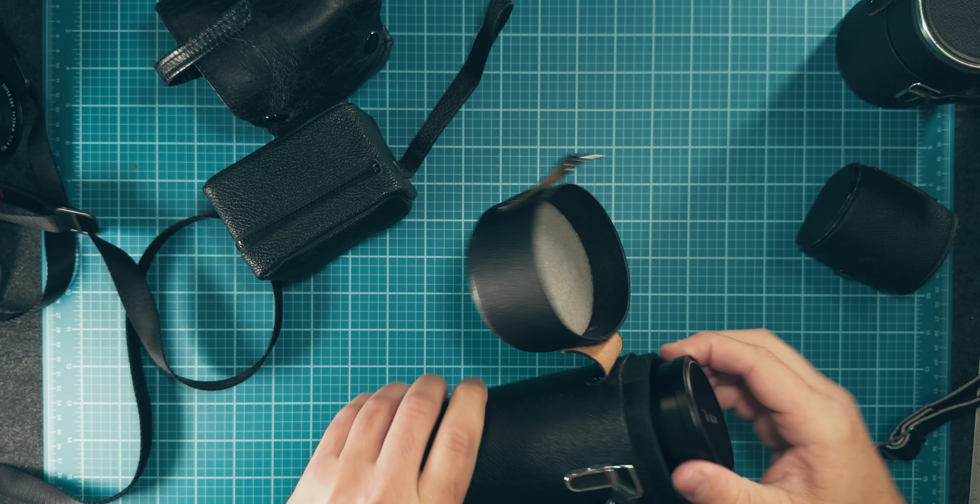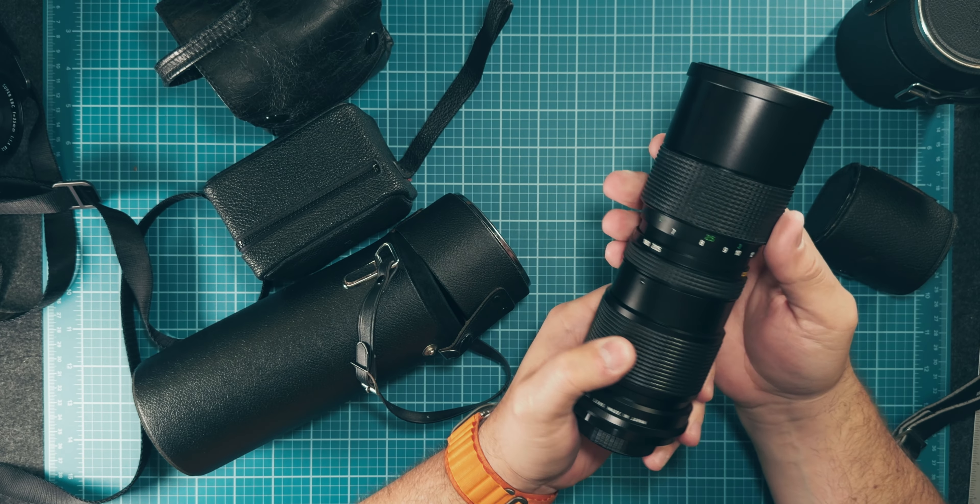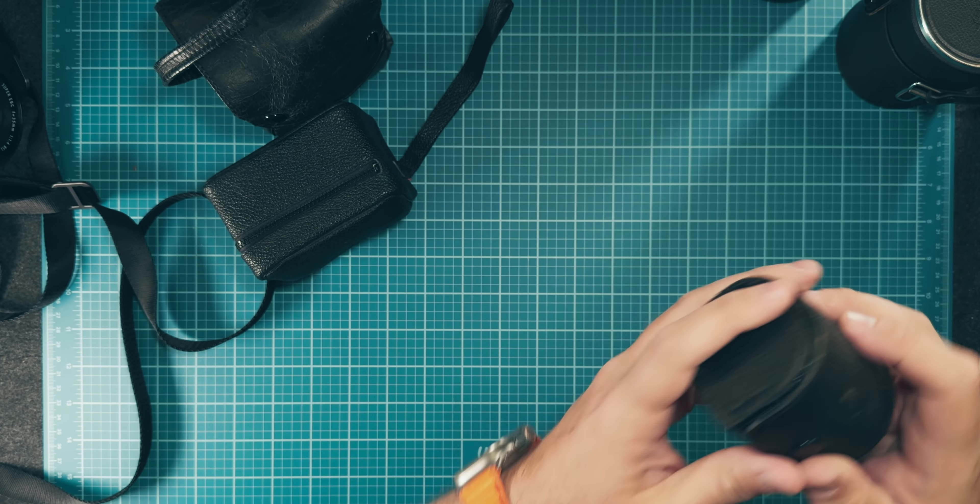It is 85 to 205mm. This thing feels like a tank — it is all metal, incredibly well built. I don't know if he ever even used this; there is not a scratch on it, it is beautiful. It's also made by Vivitar. So I have this great zoom lens, a 28mm, and a 50mm.